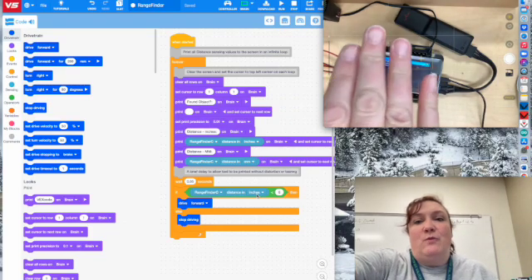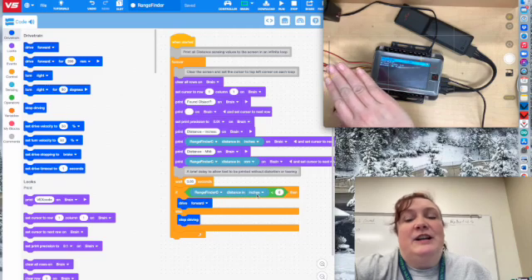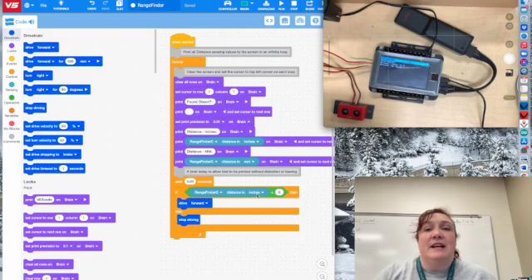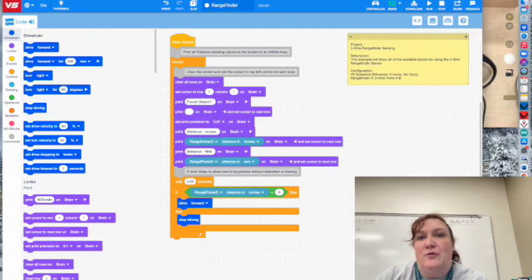Notice if I put my hand way up high, nothing — but I put my hand down lower and I can run the motor. I've got it set for about six inches, so let me show you what that looks like in code.